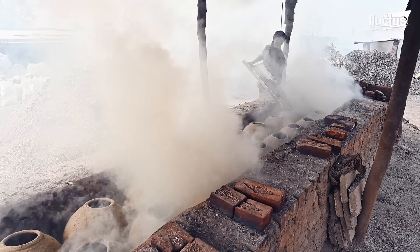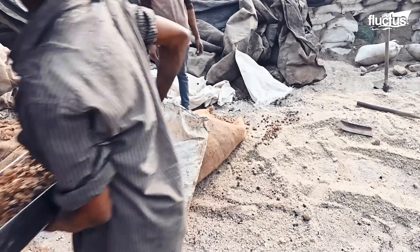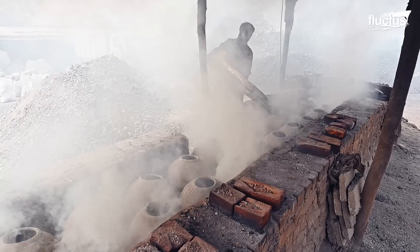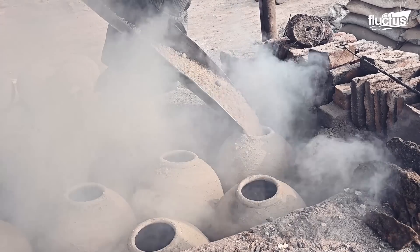He put samba salt in the pot along with herbs like harad and baheda. After one hour, he again put samba salt into the pots. This layering process was repeated three times over successive one-hour intervals.